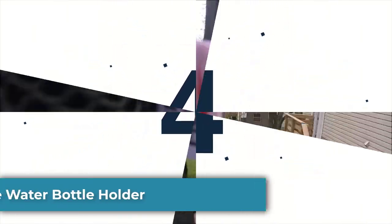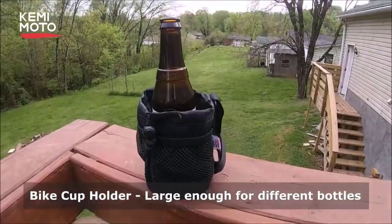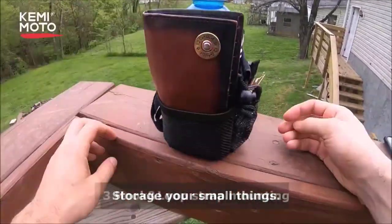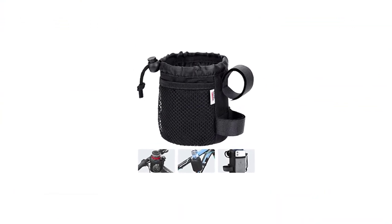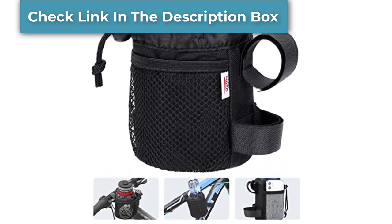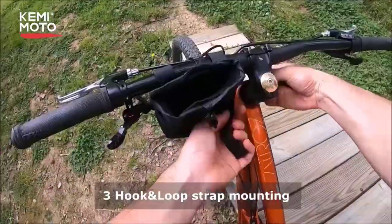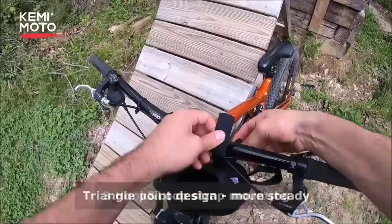Number 4: Kemimoto Bike Water Bottle Holder. This bike water bottle holder from Kemimoto is made with highly durable fabric. If you do not like a metal-based water bottle holder, this product is an excellent option. The two mesh net pockets can conveniently store smaller items during the ride, such as cards, keys, and earphones. It can even be used as a phone holder if you want easy access to your phone while on the road.